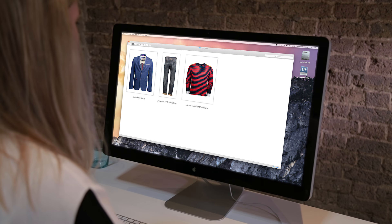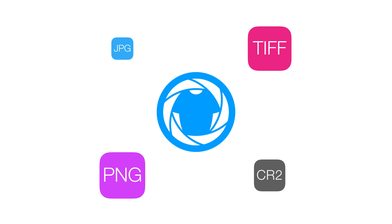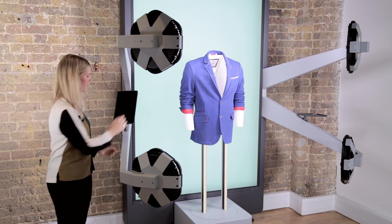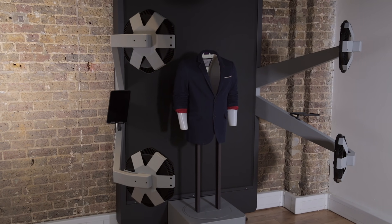Style Shoots can export multiple versions of your photos in different dimensions and file formats to use for your online store, catalog, social media, and digital signage. After a day of shooting, lock the iPad and Style Shoots shuts down automatically, ready for you again the next morning.